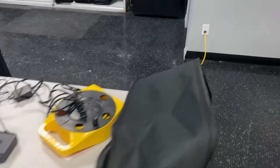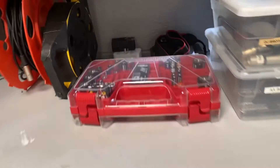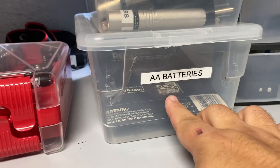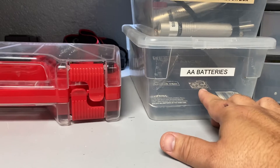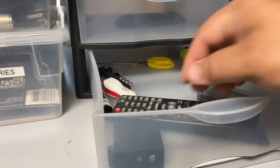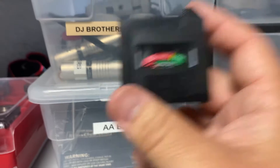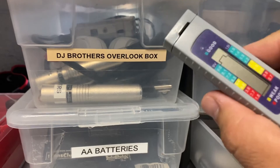Always want to remind you: at DJ Brothers, we provide you with batteries. We have batteries here, so if you need batteries for your wireless mics, take them. We also have AA batteries right here for you at any time. In this bottom drawer right here, we have battery testers so you can test your batteries. Don't take these with you though — keep them here.